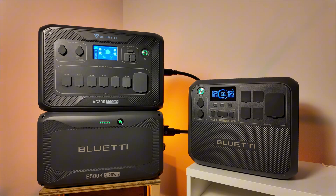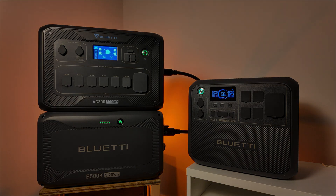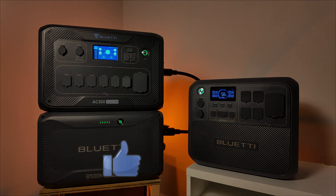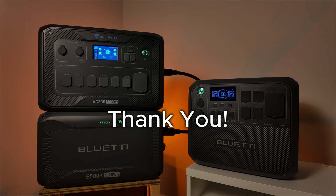Well, that's all I have for today. I hope this look at the B500K was helpful. If it was, please hit the like button and consider subscribing for more content from the Backyard Solar Project. As always, thanks for watching.